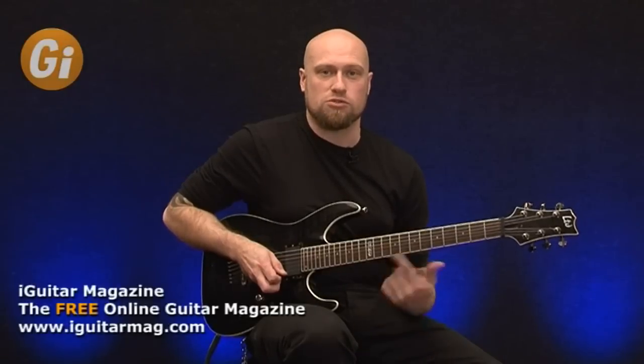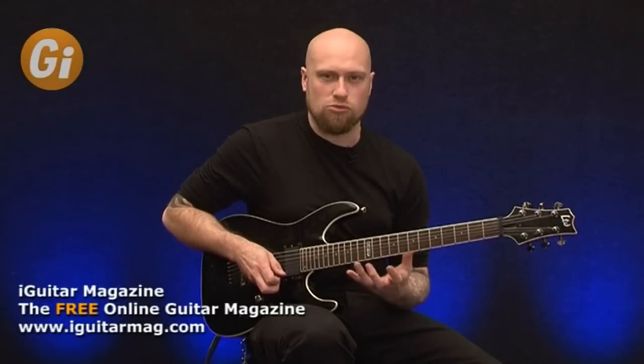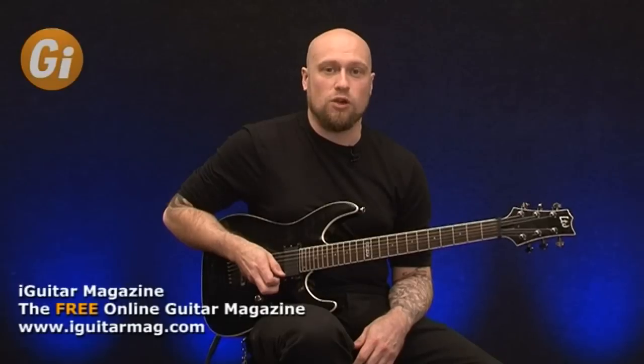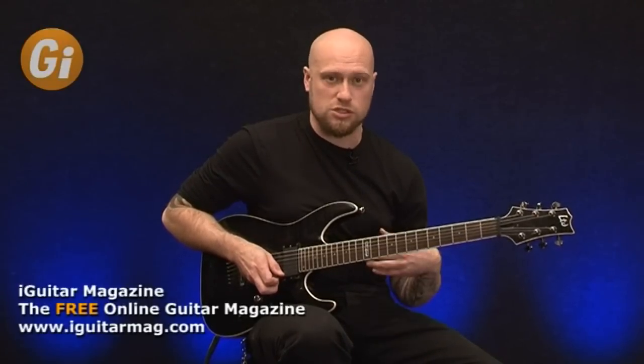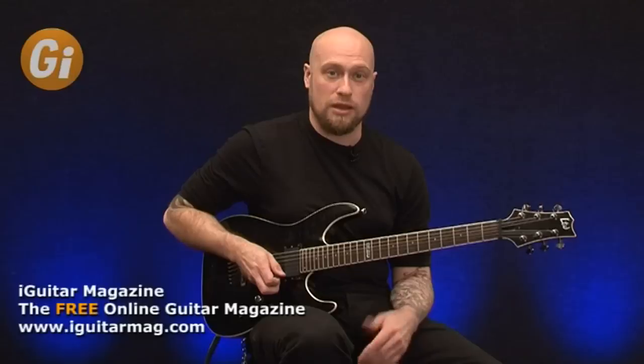As you get more comfortable with that, just gradually kind of speed it up. But I wouldn't try and speed it up all in one go. I would just get really comfortable with the technique, almost to the point where you're completely bored of it and think, oh this is just the easiest thing to do in the world. Because that's kind of where you need to be in order to break that speed barrier, especially with your left hand playing.